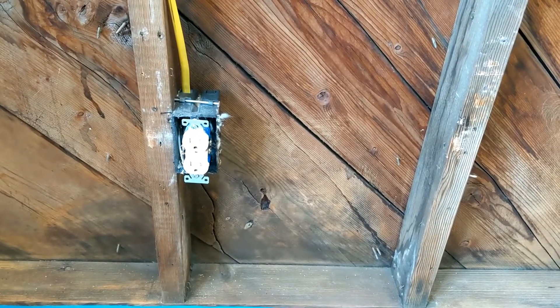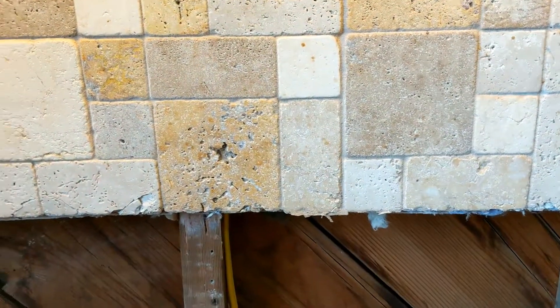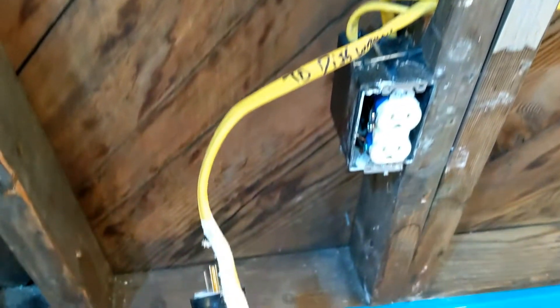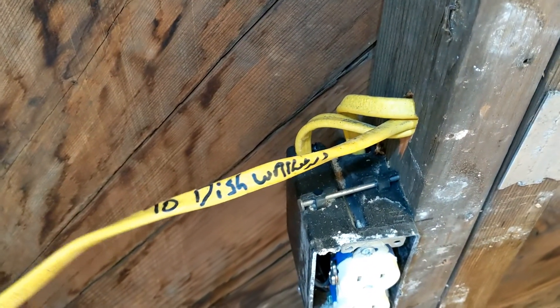Take a look at the electrical outlet for the dishwasher. Here's the outlet that the dishwasher was plugged into. Let's see where it gets power — it runs up here in the wall, over here, down... what's this plug sticking out here that says 'to dishwasher'? Is that normal?